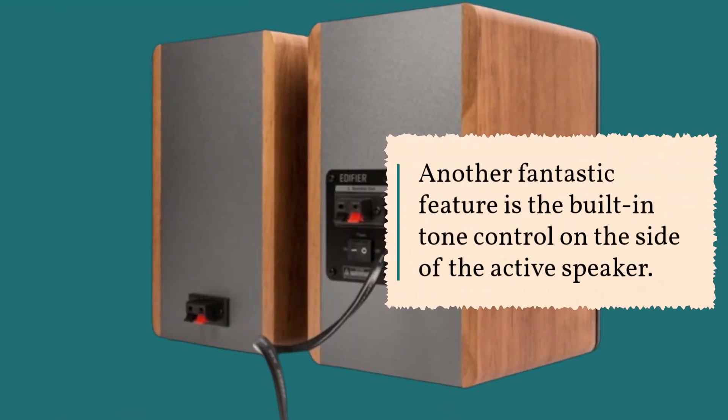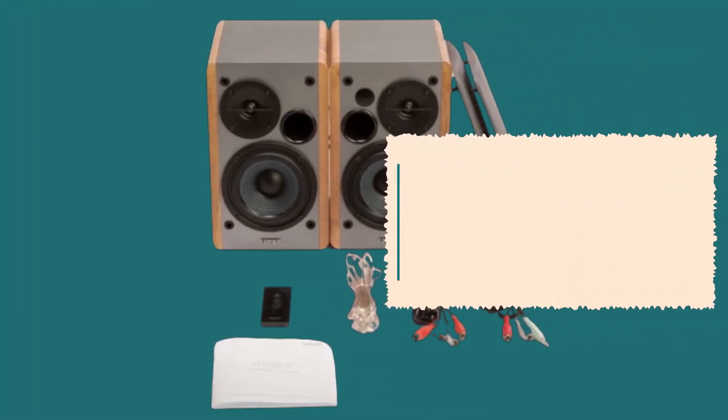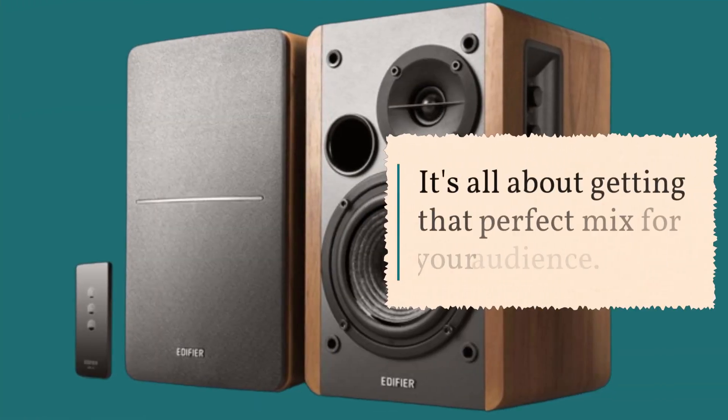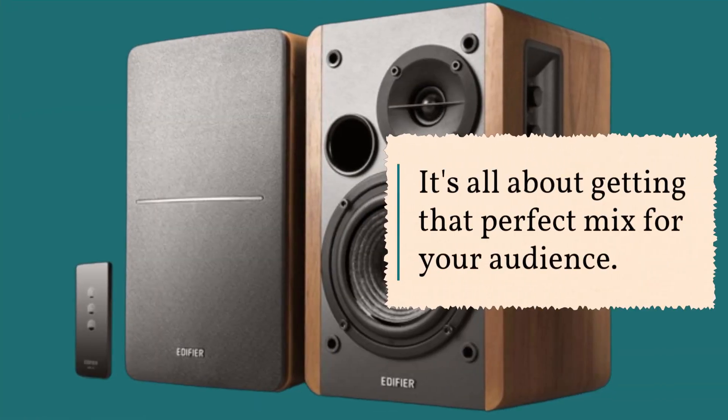Another fantastic feature is the built-in tone control on the side of the active speaker. You can fine-tune the treble and bass to your liking, allowing you to customize your sound. It's all about getting that perfect mix for your audience.